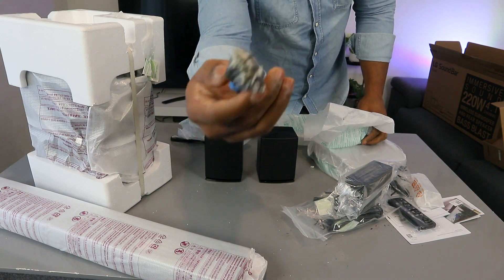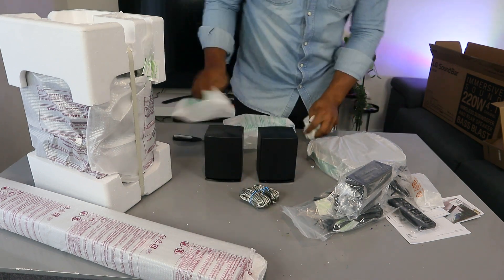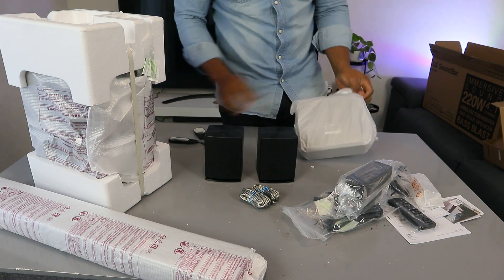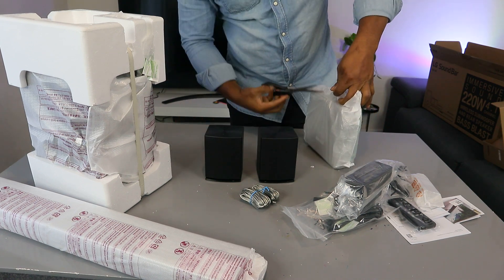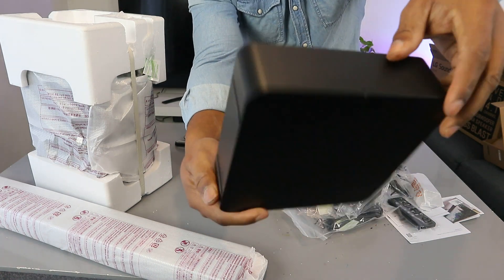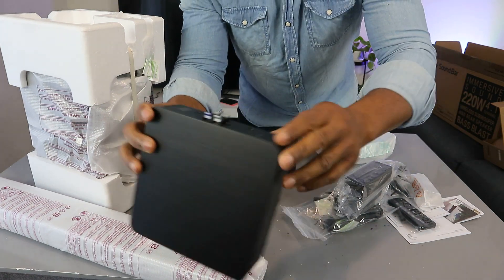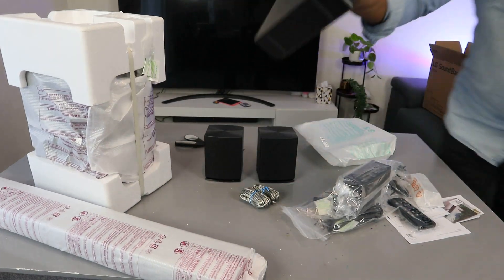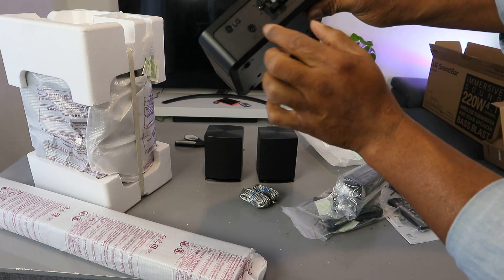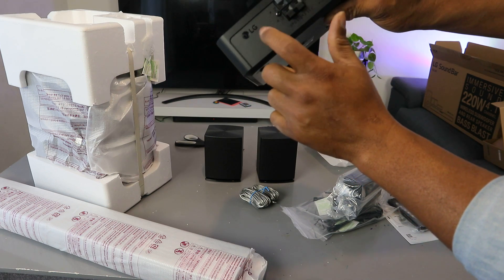This is the cable for the rear speakers, and here's the second one. This is the link unit, and you can see it shows R R and L L for right and left channel connections. You press here for pairing, and the power cable goes in here for the link.